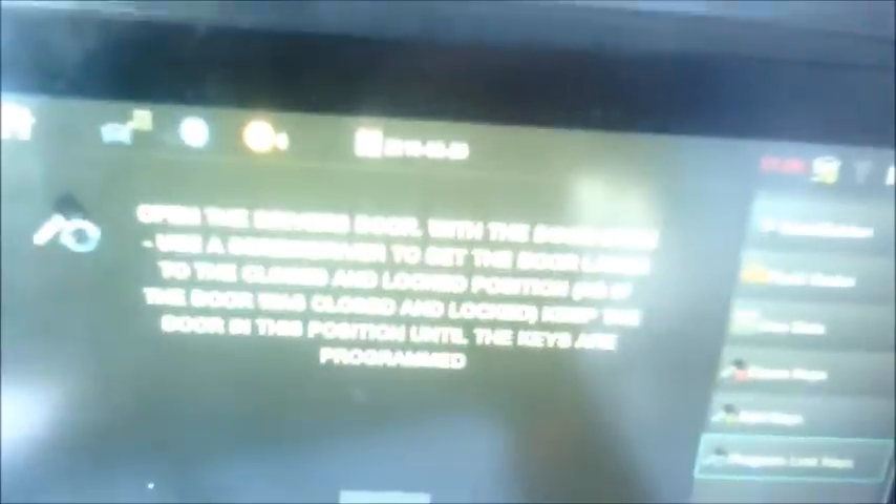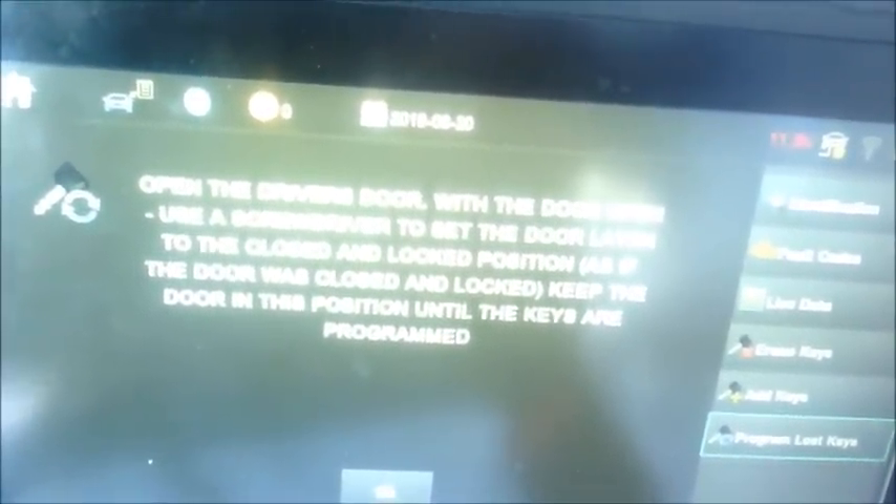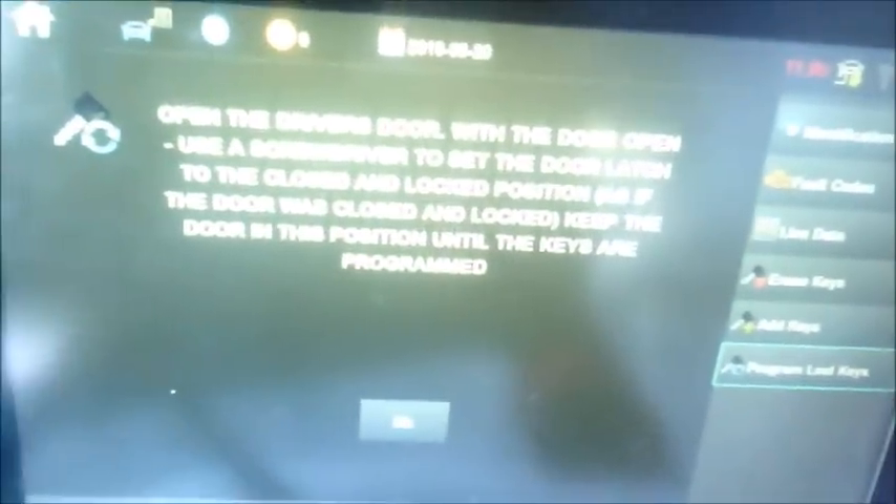I'm going to go ahead and continue with the process for now. Open the driver's door. With the door open, use a screwdriver to set the door latch to the closed and locked position as if the door was closed and locked — keep the door in this position until the keys are programmed. What they're talking about is you want the car to think the door is closed and latched. So go in here and move the catch — use a screwdriver, a key blade, or your finger — and set that to the latched position.